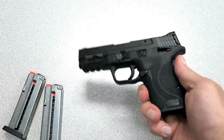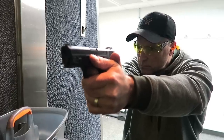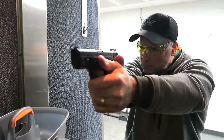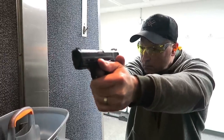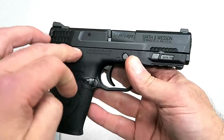I'm at Top Gun Shooting Sports right now. They got early releases of these and are selling them for $460. I appreciate that they allowed me to bring this in and do this review, and also go out and take a few shots with it. I look forward to that because this is a very popular model.